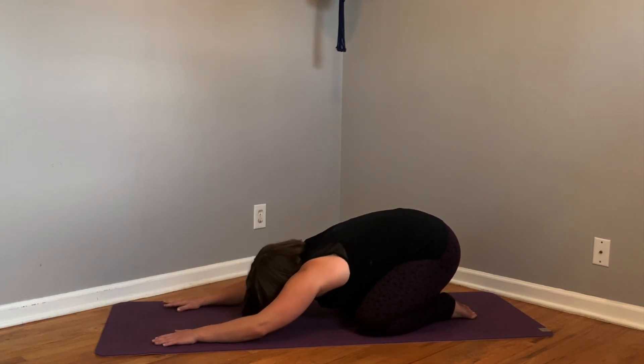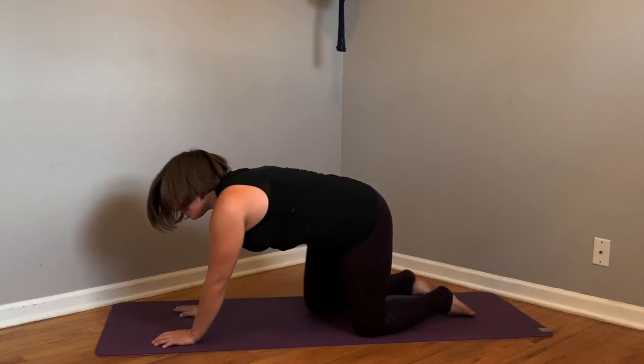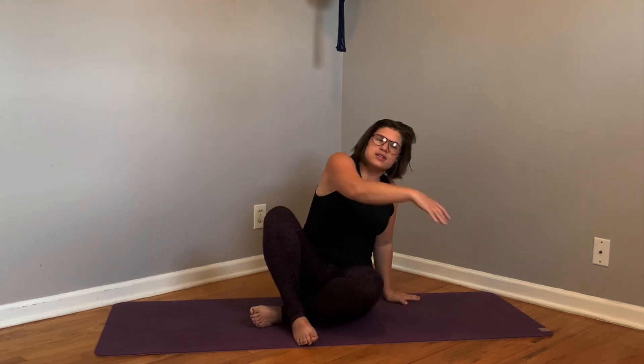Come forward, release, and drop down into a child's pose here. Coming up, let's take a nice comfortable seat and let's just take three breaths together. Thank you so much for joining me today. I hope that you feel more open, more stretched, and I hope that you have a great rest of your day. Thank you.